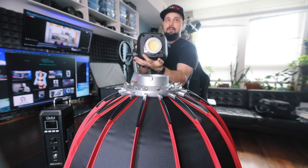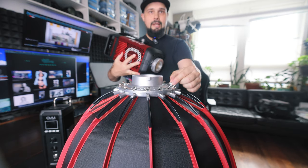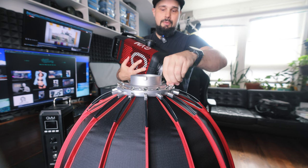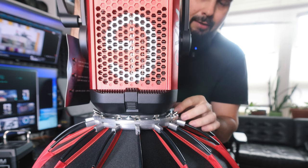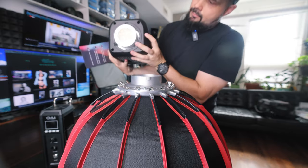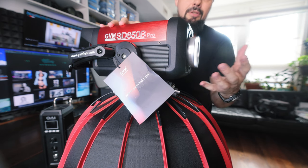There is one flaw I found in the Bowens mount on the front of this light — hopefully something GVM can address, because I've scratched up the side of my light already. When you mount the GVM light diffuser, there's a little pin on the side which you can screw tight to prevent the light from rotating or loosen to allow rotation. When you mount the light modifier, it hits that pin and scratches the light. The issue is the Bowens mount is recessed into the light a little too much. For future lights, I'd suggest GVM bring this mount forward maybe an inch so you don't damage the light trying to attach modifiers.